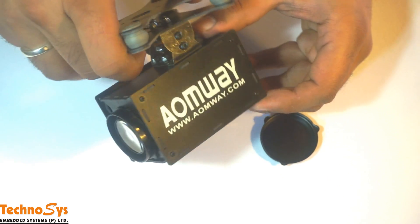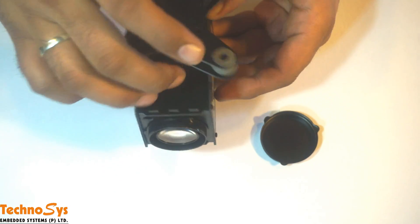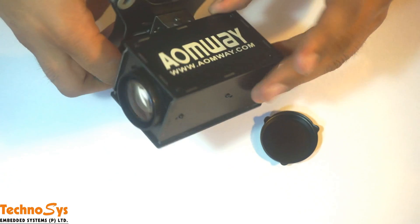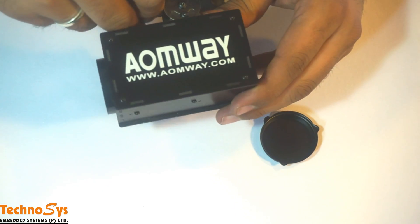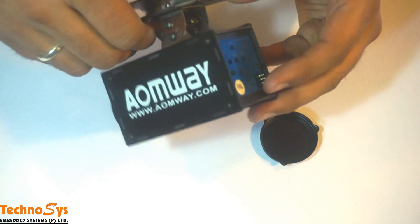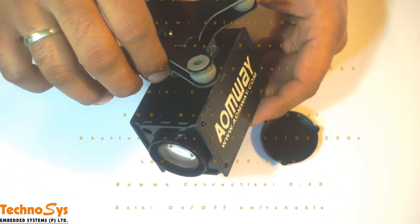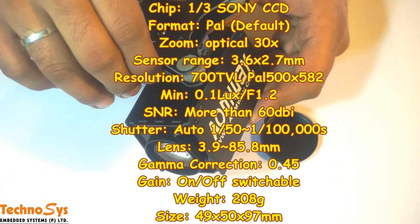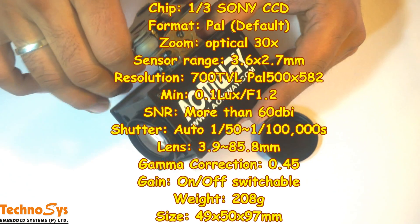It is quite light — about 208 grams — and you can fly it under any multi-rotor, even a smaller one like a DJI Phantom. It has available channels for a zoom controller so you can control it via RC easily. It also has super fast autofocus and the shutter takes care of the rest.